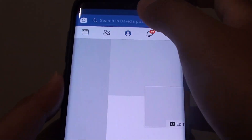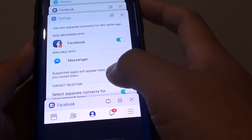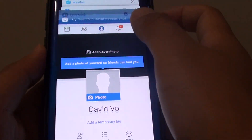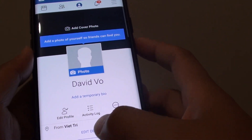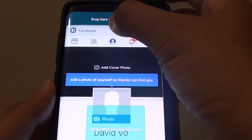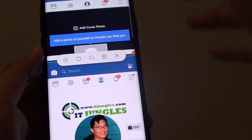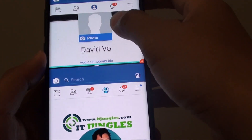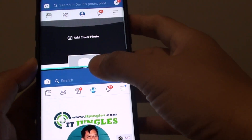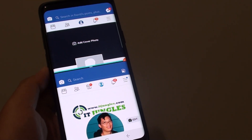You can see I have two different accounts running here — two different Facebook accounts. One is that one there, then another one here. So that's how you can run two Facebook accounts at the same time. I'm just going to drag one to the top and one here, and that is two different Facebook accounts, as you can see. And that's how you can run two Facebook accounts on the Samsung Galaxy S9.